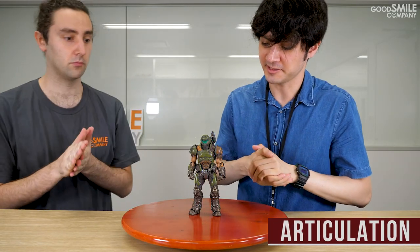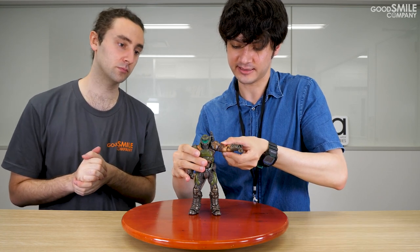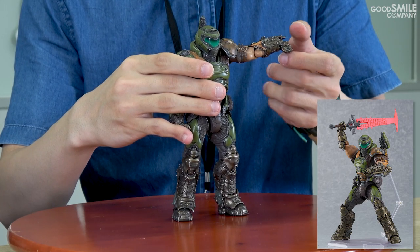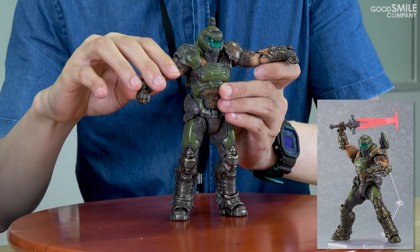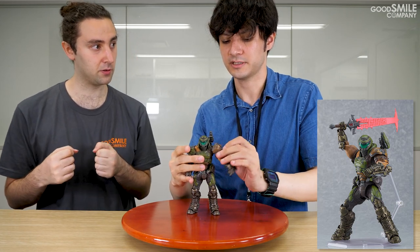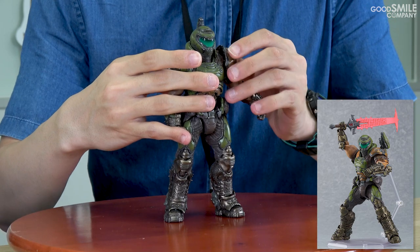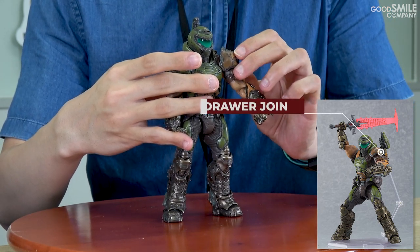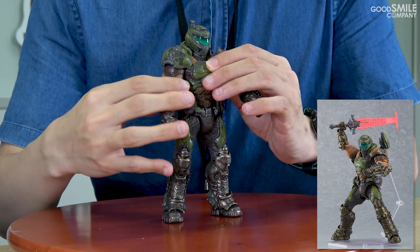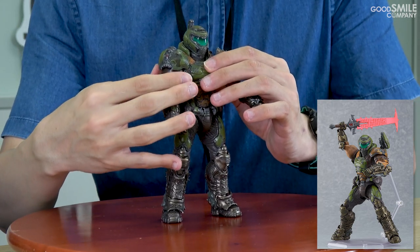Let's talk about articulation. Because this is still a prototype model, it's a little stiff and will be improved in the final product. His arm goes up till about this. His arms will extend like this — so this is going to be the double ball-jointed Figma shoulder. There's a mechanic incorporated so you can pull out his shoulder to the front, which helps when you're posing it with the BFG and other weapons.